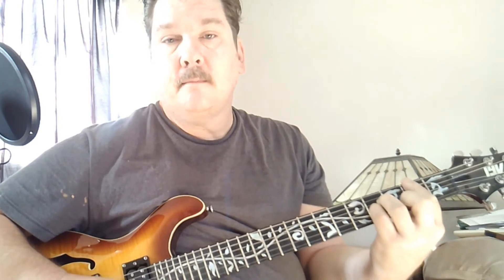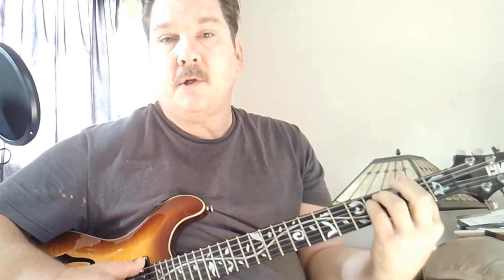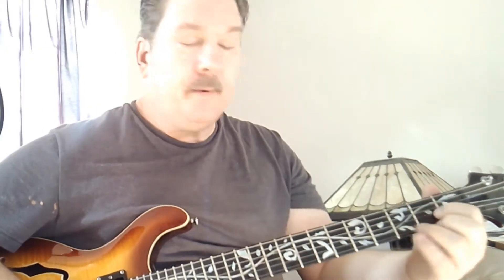This song uses D, B minor, F sharp, A — those are the chords in the song, but they don't play the chords. At one point they play a little chord riff though.